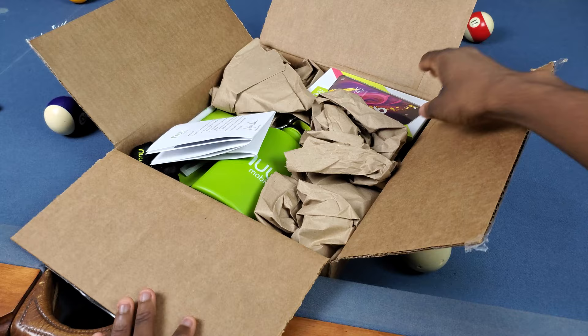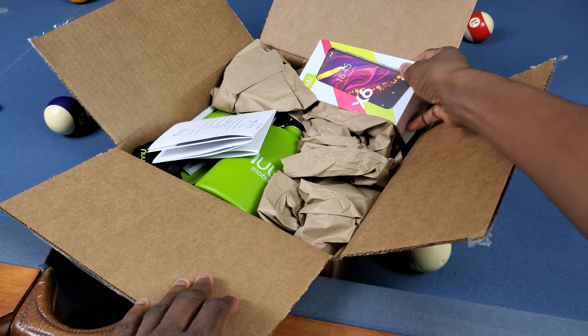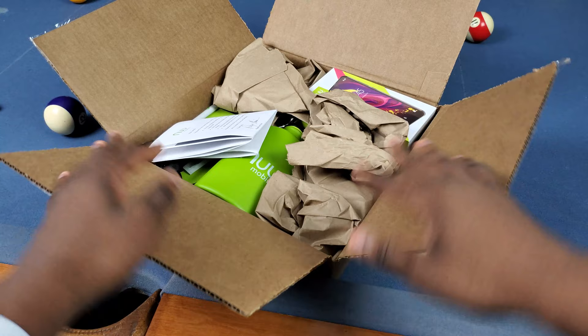Yo, what's good? It's Trail, and I'm actually pretty excited today because New Mobile just sent me out their newest smartphone, the New Mobile X6. It's a hundred dollar phone and it actually looks pretty enticing. We got this and a whole bunch of other New Mobile swag, so we're gonna go and check out everything that's inside this box.